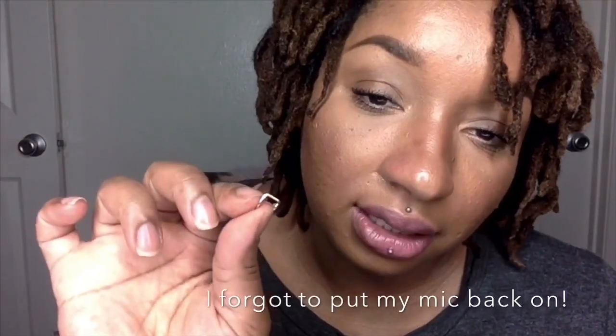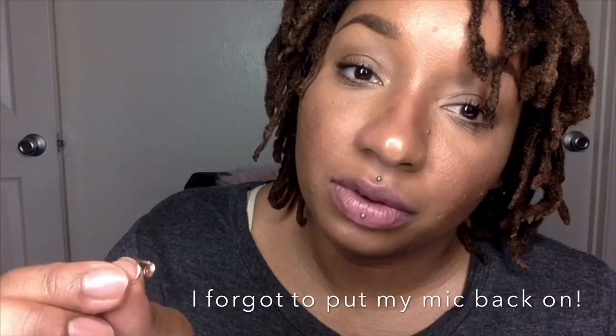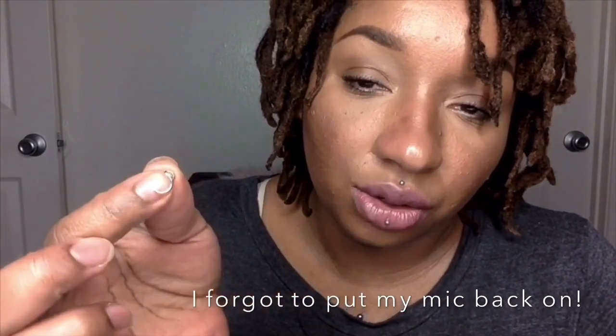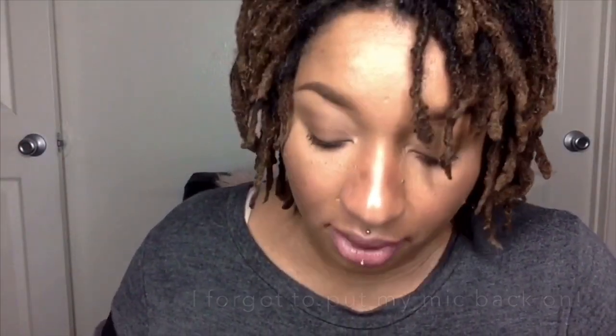I can't get this in on my own and it's pretty painful trying to get it in, because it's such a tight screw and I haven't worn a screw in a long time. So I'm going to open it up with a hoop.